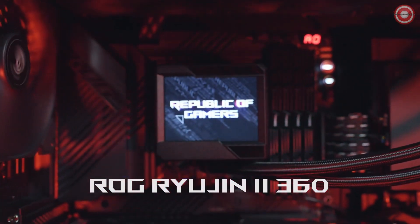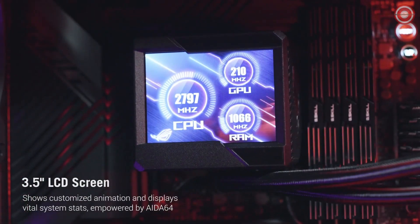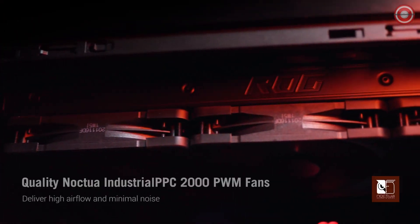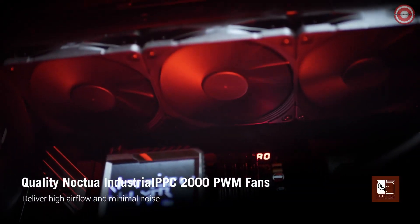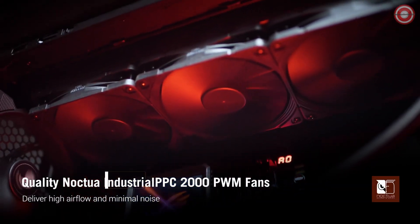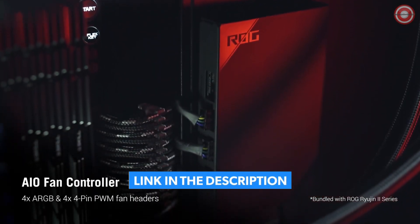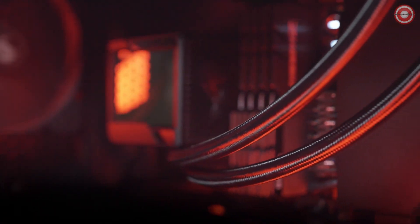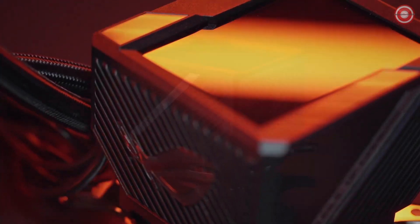Quality ROG ARGB fans are onboard, offering high airflow and minimal noise, creating an optimal environment for your PC's components. With extensive compatibility, this cooler supports both Intel and AMD mainstream sockets, including LGA 1700, LGA 1200, AM4, TR4-STRX4, and more, guaranteeing versatility for your build.